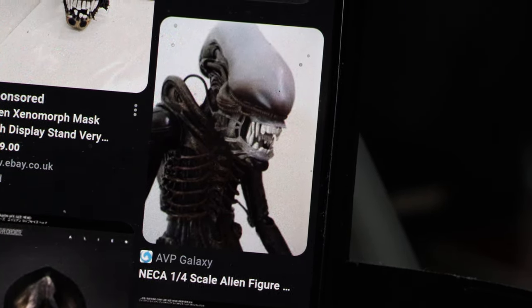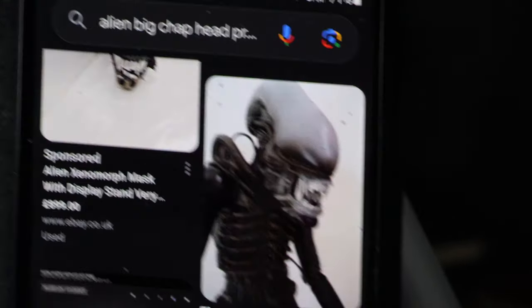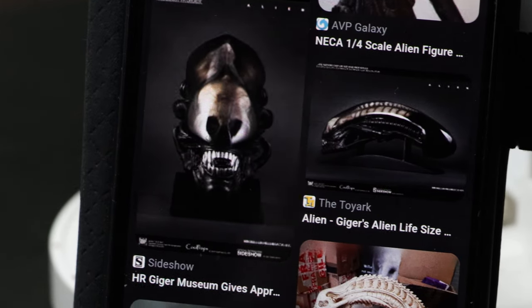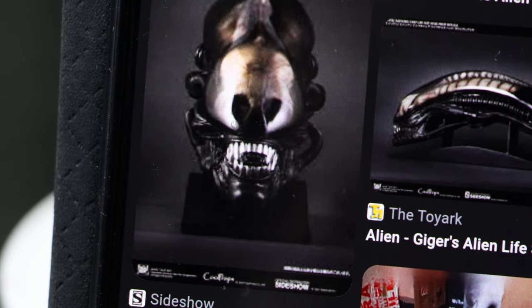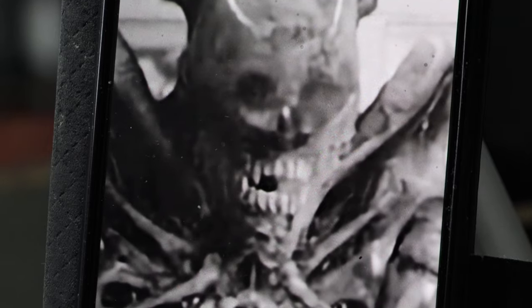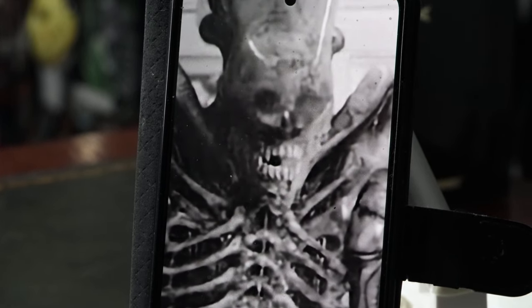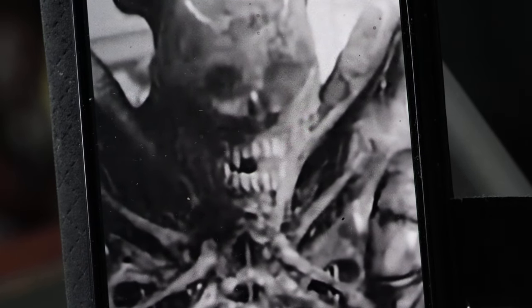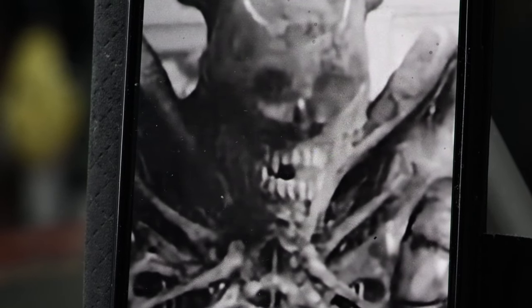That's the quarter-scale NECA figure and they definitely seem to have captured the teeth shape there as well. I need to check my one on the shelf. There's another image here of a beautiful head — you can see the curve to the top teeth. And there's an image of the real suit. You can see it — maybe the Prime 1 is a bit exaggerated slightly with the curve, but that's the real suit and you can definitely see it on the top row.